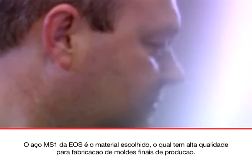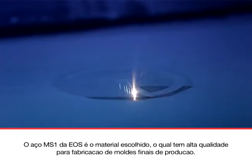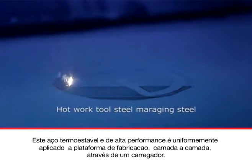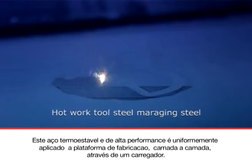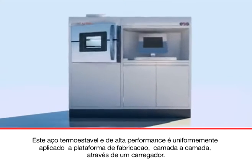EOS Marraging Steel MS1 is the material of choice, meeting the high requirements of series tool making. This martensitic thermosetting high-performance steel in powder form is uniformly being applied to the building platform with a recoater.